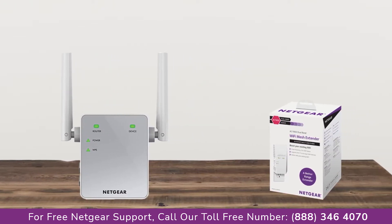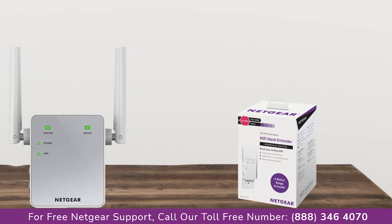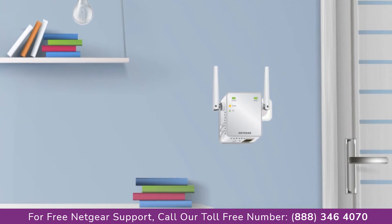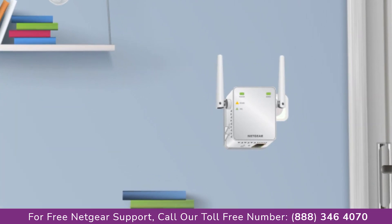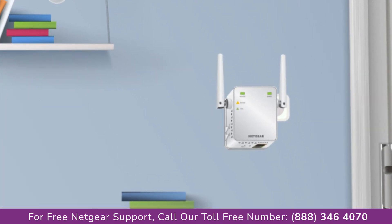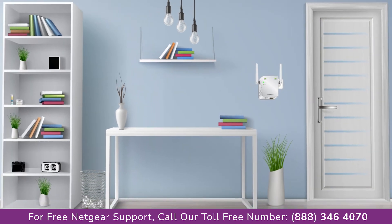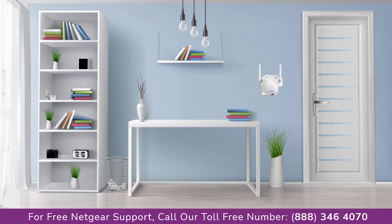The first thing you will need to do is take out your range extender from the box and plug it into an AC wall outlet. Wait until the extender is successfully booted up and the light on the extender becomes solid green from amber. Make sure that your extender and router are in the same room during the setup process.